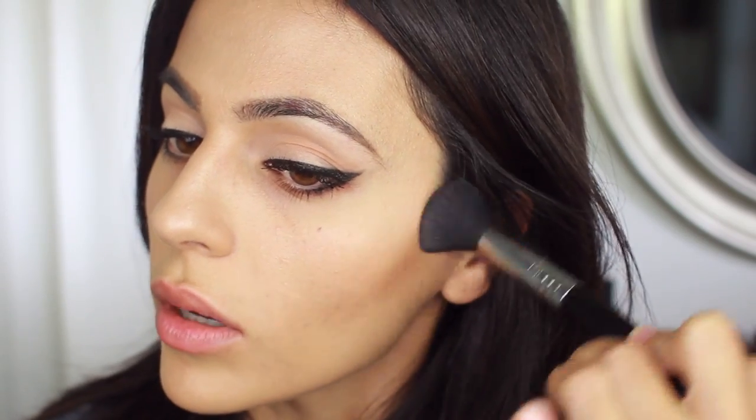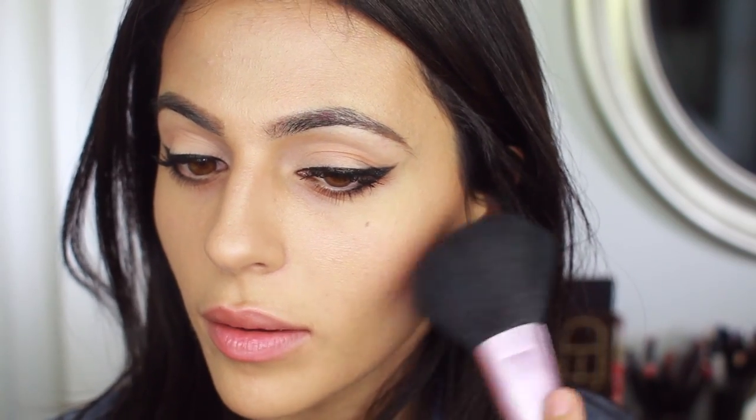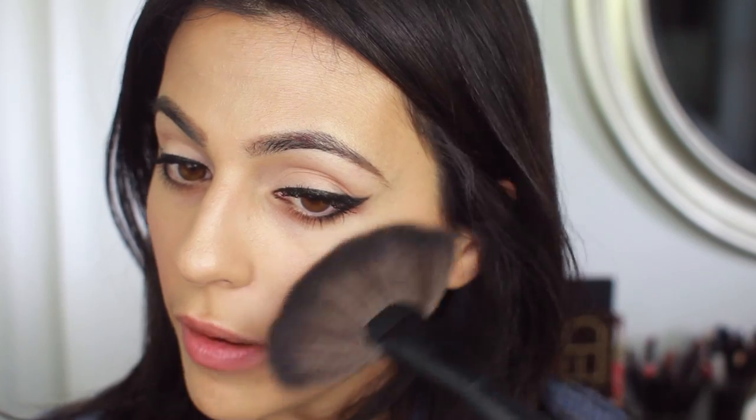Now with that same matte bronzer from Make Up For Ever I'm going to do a little bit of contouring — nothing crazy. Then I'm popping some bright pink blush on, this is by The Balm. For highlight I'm using a fan brush by Pirouette Professional with Hourglass Ambient Light in the shade 'Luminous Light' — one of my favorite highlighters I've ever used. I'm just applying that above my cheekbones.